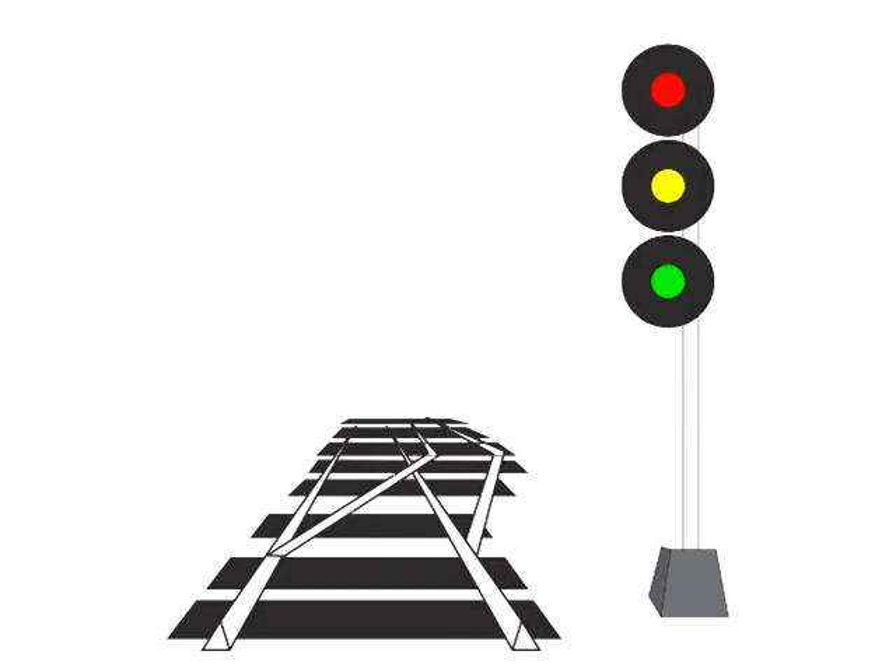You can now start to see the patterns emerge as you read the signals instead of just using brute force memorization. This signal is slow to limited — pass at slow speed, expecting the next signal at limited speed. It's the exact same signal as slow to medium, but the next medium indication has been upgraded to limited speed. This signal is limited to limited — pass at limited speed, expecting the next signal to be limited speed. And this is a limited to slow signal — pass at limited speed, the next signal will be a slow signal.